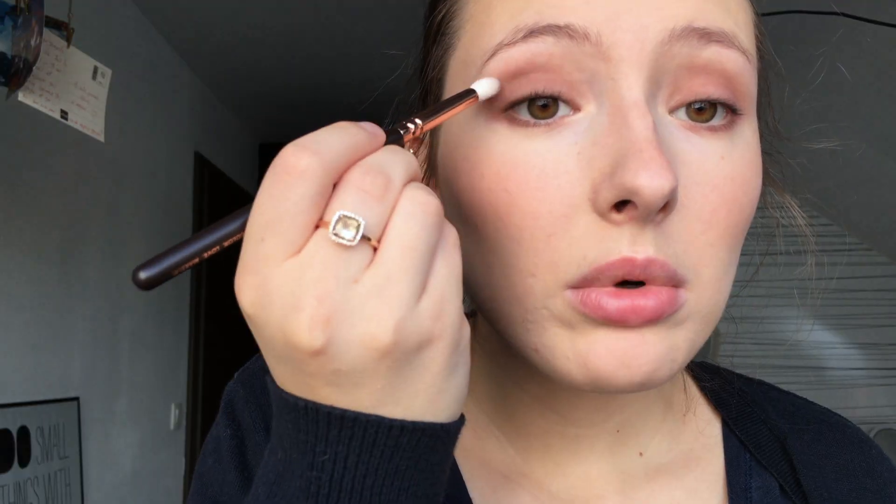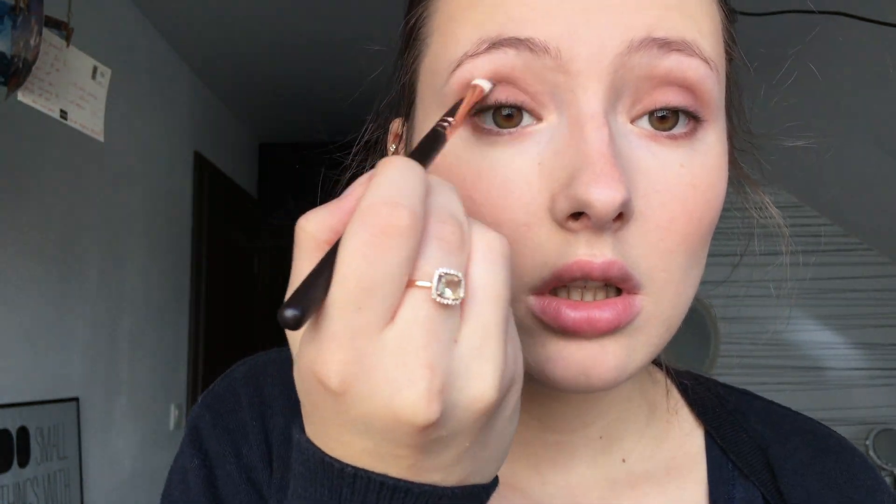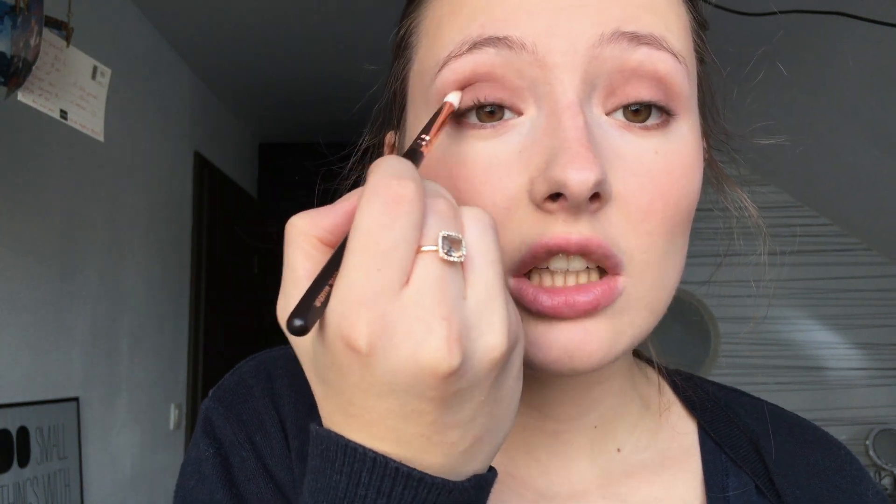I'm going all the way to my inner corner and extending it in my outer corner to connect the eyeshadow from my upper lid with my bottom lash line. I'm going to take a smaller brush — the Luxe Petite Crease 231 from ZOEVA — and use 'Quarry,' which is a matte shadow, a little bit more gray. I'm applying it on the crease to deepen it, going a little bit into my inner corner to define the crease, and adding more shadow while blending for the intensity I desire.